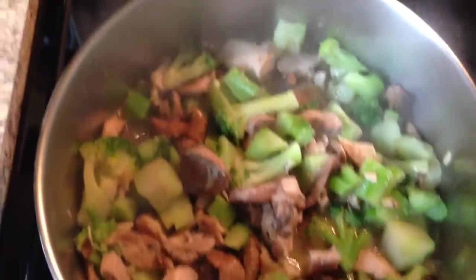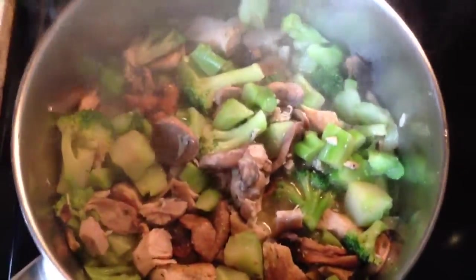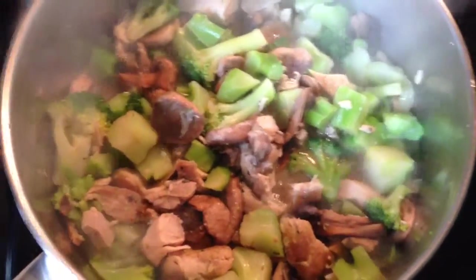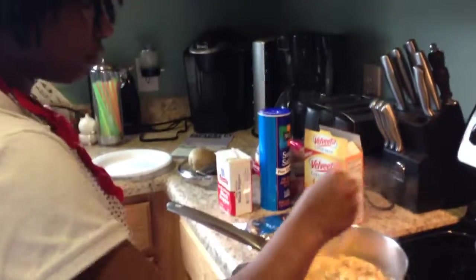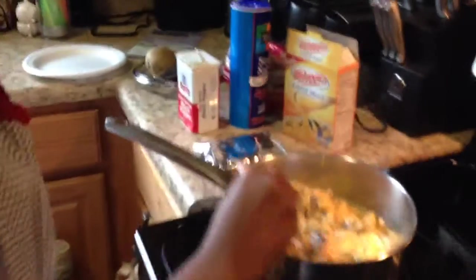Okay ladies and gents, right here I've already added the chicken and I've cut it up while it's in the pot. I'm letting it heat up. This is Skyla, my other daughter — she is stirring up the mixture.